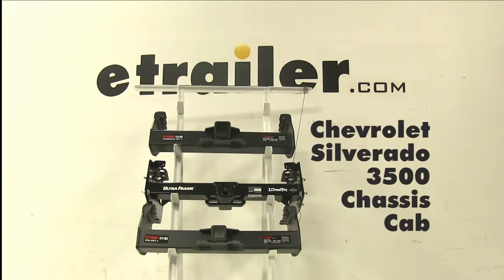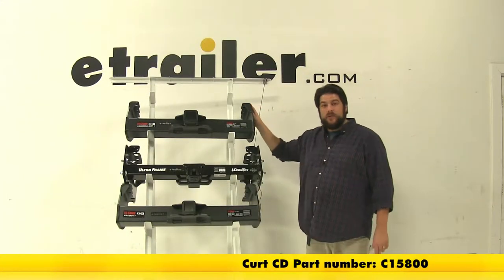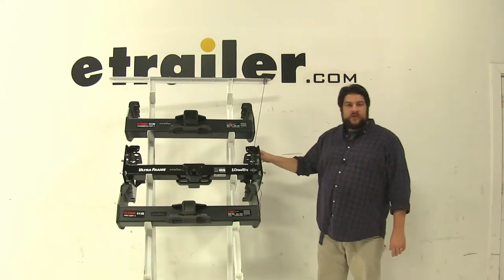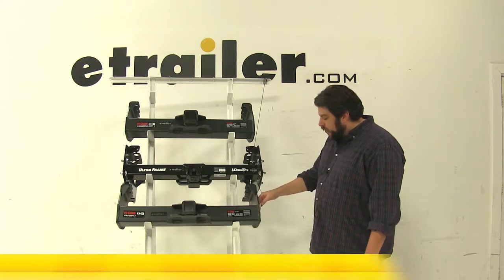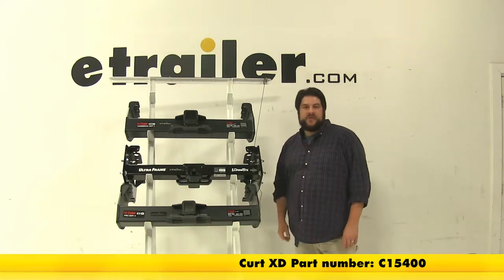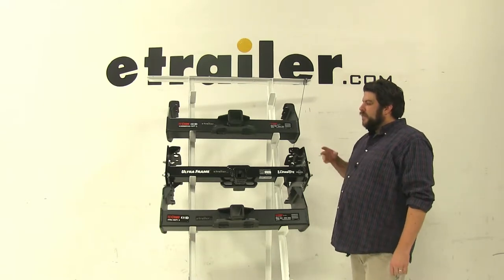Today we're going to be taking a look at the best hitch options available for the 2008 Chevrolet Silverado 3500 cab chassis. We have our Curt part number C15800, in the middle we have our Draw-Tite part number 41947, and at the bottom we have another Curt part number C15400. Now while all of these are class fives, they all have ups and downs to each one of them.